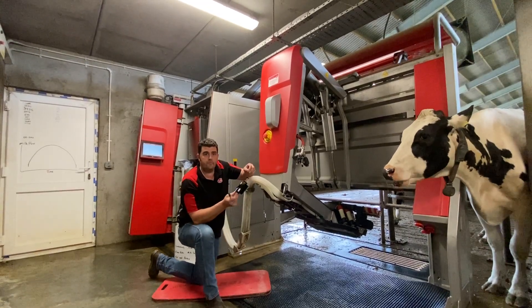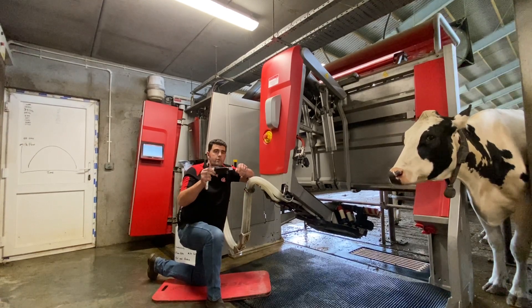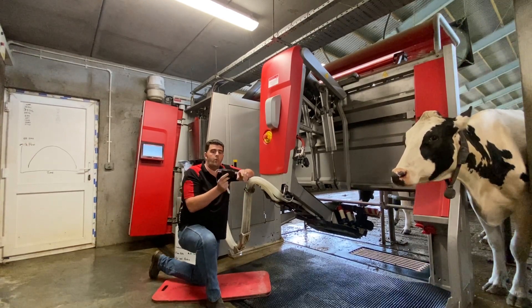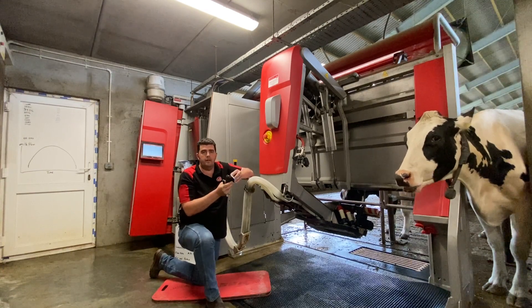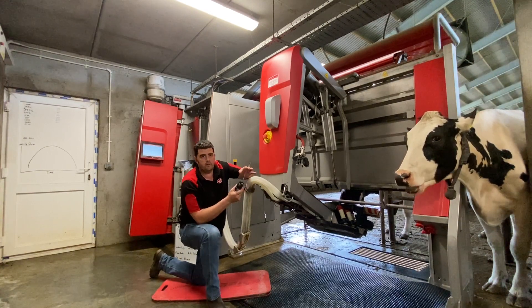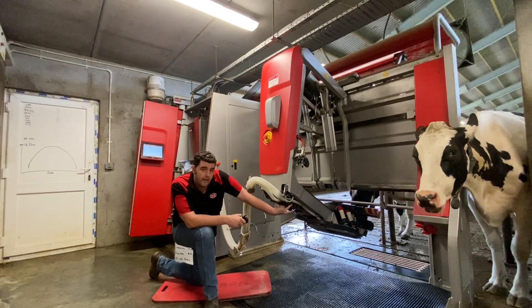I'll show you a little bit about the MQC sensor, which stands for Milk Quality Control. This is one of the sensors — there's one per quarter. Nozzles go in one end and out the other. It has a PCB in the bottom and it is communicating with the rest of the robot via this cable. It's mounted on the robot up underneath here.